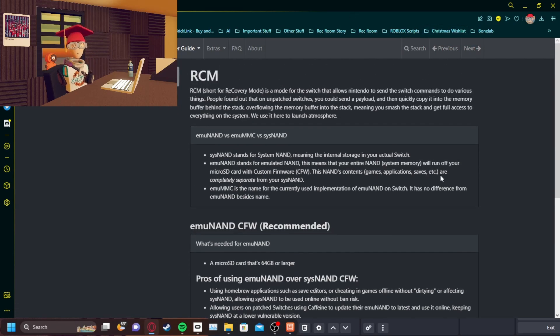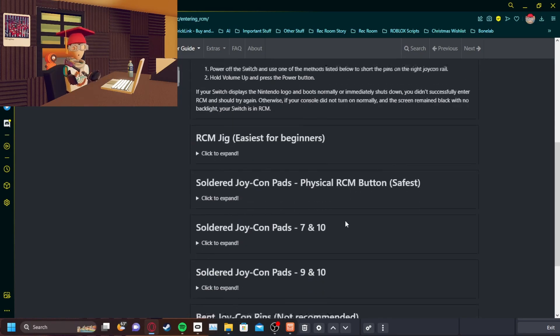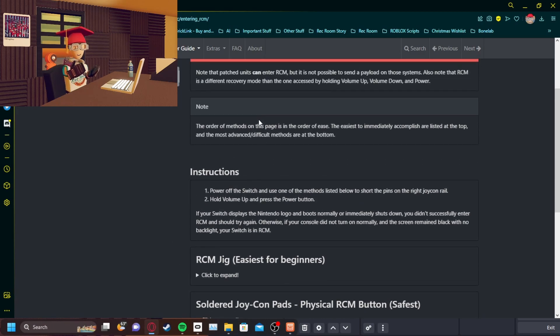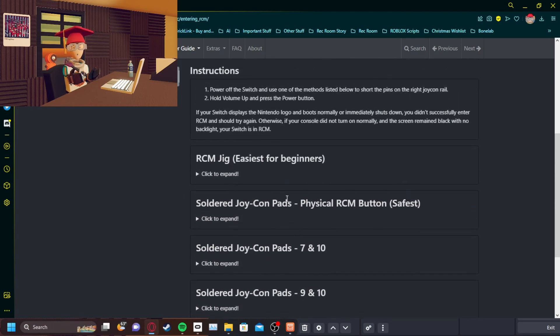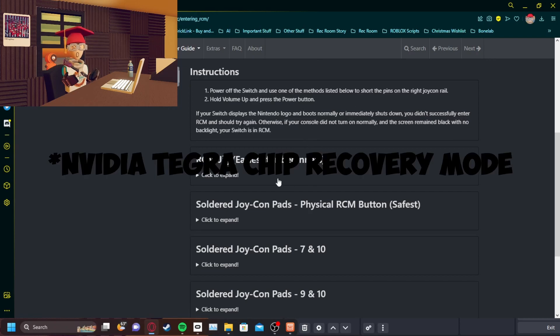Once your Switch is known to not be patched, you just want to continue to this part called entering RCM. This part is somewhat hard. It gives you a list of instructions of what you can do to get into the specific mode. RCM mode is the recovery mode for your Nintendo Switch.